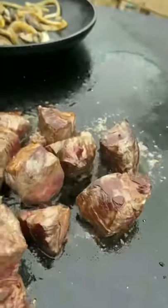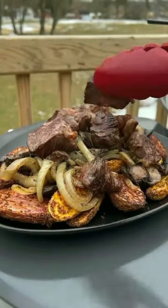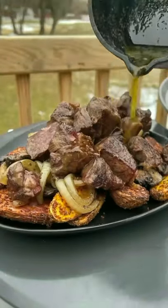And right there we are, we're almost done. They're looking really good. Now we're going to pull them. Put your fritters down, hit it with the onion and mushroom, and then stack your steak on top.